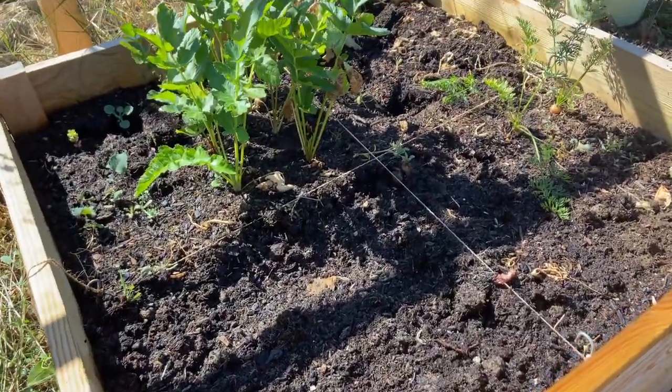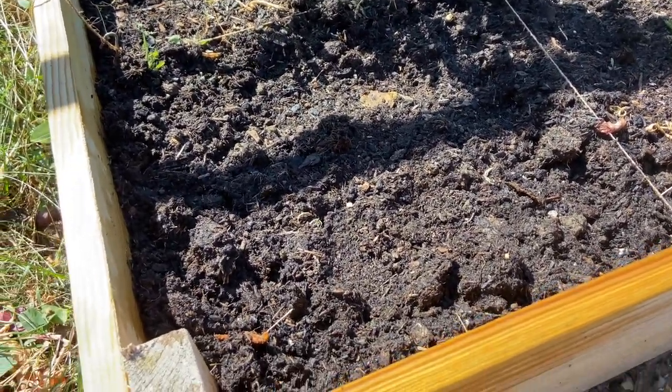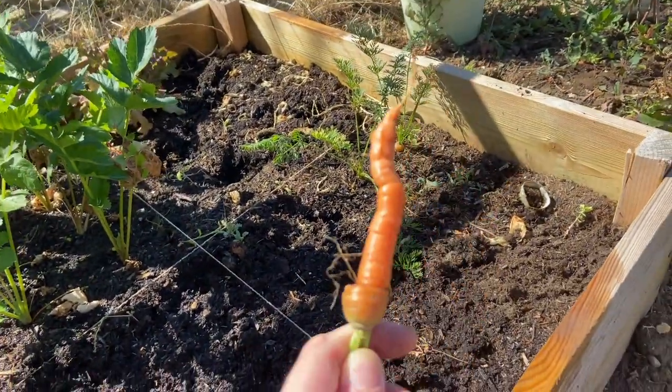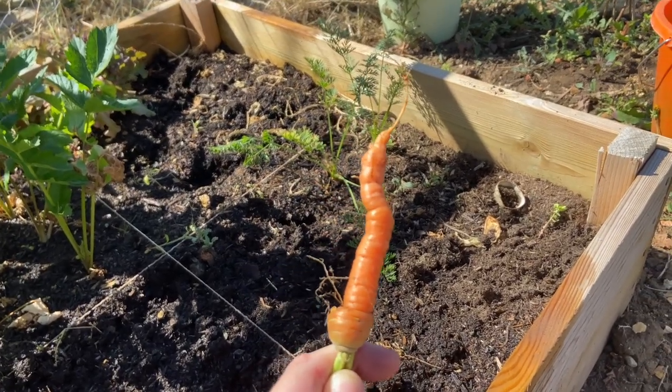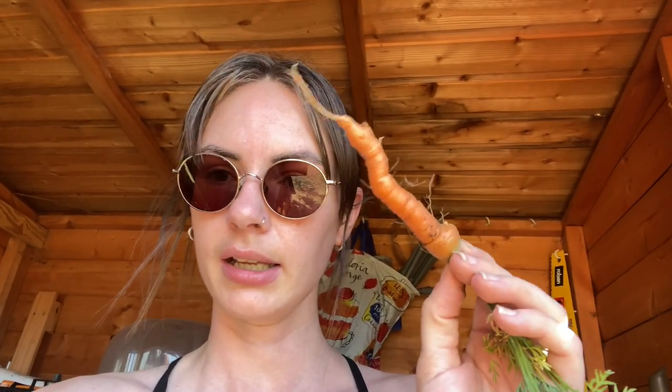I'm just working on this bed at the moment because it was getting so dry. I thought if I just give it a good water and maybe try and plant some bits in here. It is absolutely full of red ants though — I don't know if you can see them. I did however just pull this carrot, and yeah, it looks pretty good — I'm pretty pleased with that. Someone said to me that you shouldn't water carrots all the time because that makes them go deeper into the ground, and that's when you get longer carrots. I've tried that and it seems to be working, so I'm going to work with that process for carrots from now on. I'm going to leave the other two in there and see if they get any bigger.